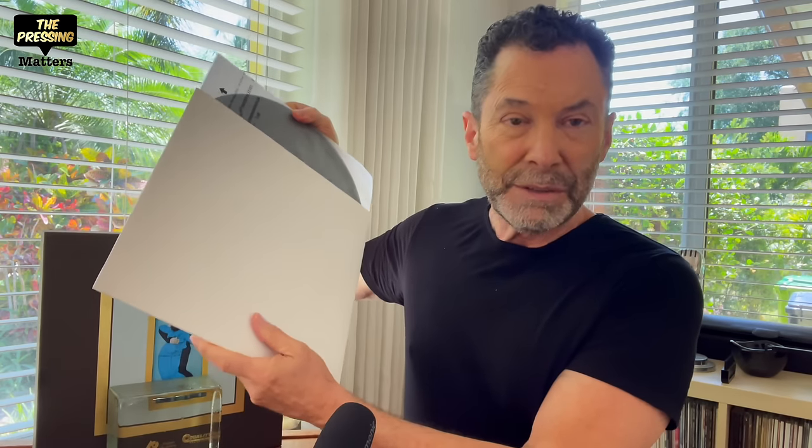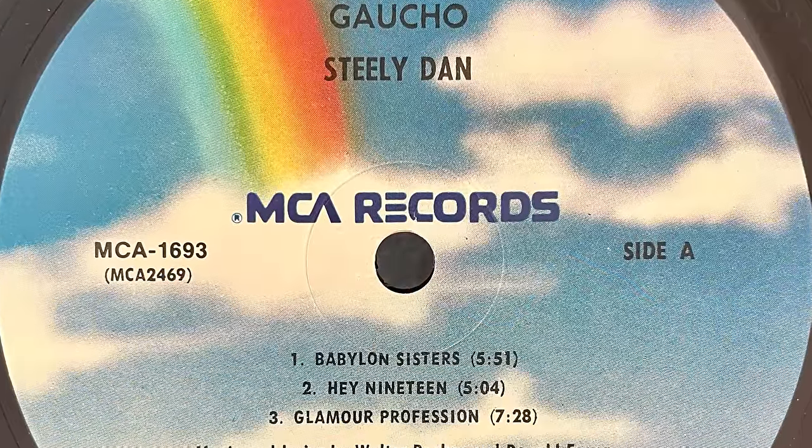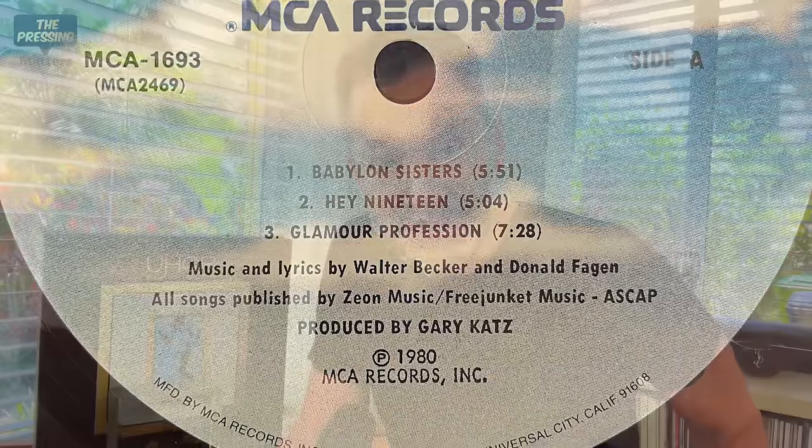The original RL pressing I have — I joked that it was sent to me by Donald Fagan, but no, just kidding. This is a bog-standard MCA pressing that I put in a white sleeve because the original sleeve was tattered. The original pressing has RL inscribed in the dead wax, along with either M1 or M2, and a mastertone stamp. This is how you know you have an original RL pressing.